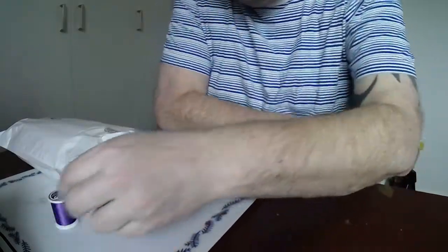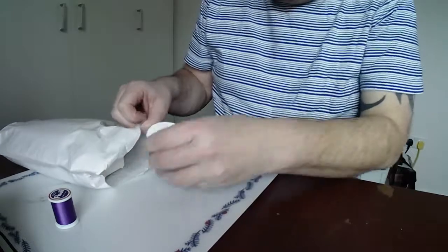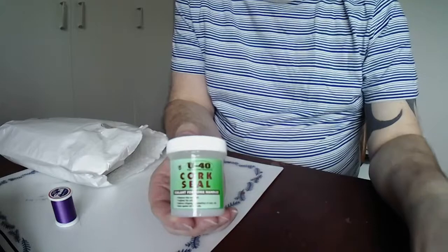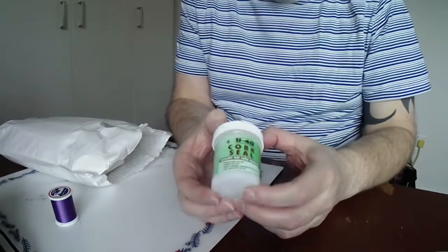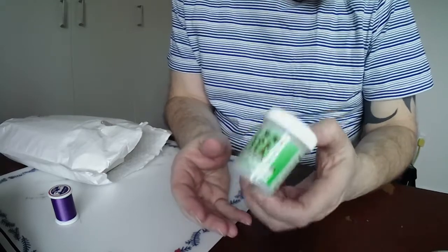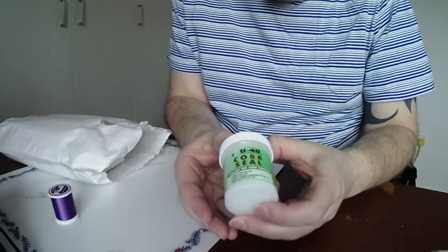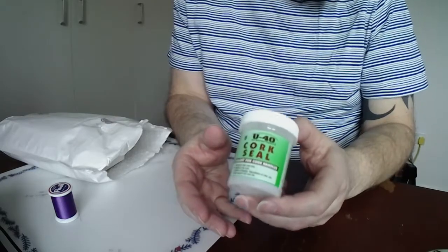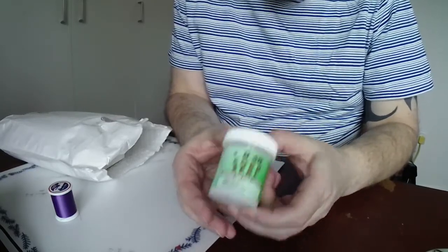Cork seal - finally I've been after this. I think it was just a combination of timing of stock and me placing orders. But I've got a couple of projects where I want to seal the handles using this stuff, and we'll also seal what remains of the cork handle at the end of the spinning rod project.